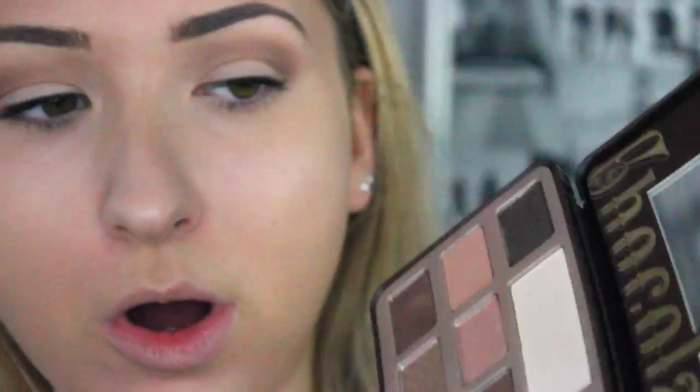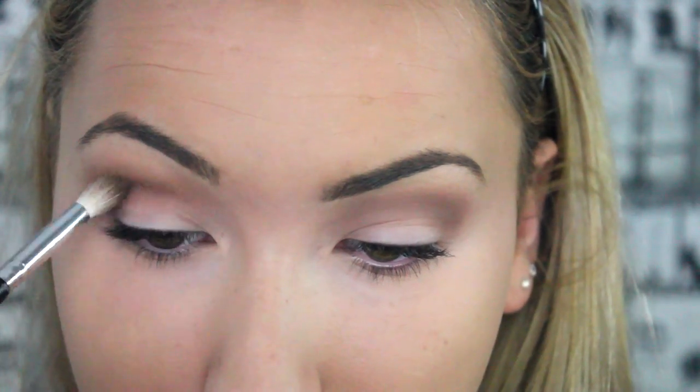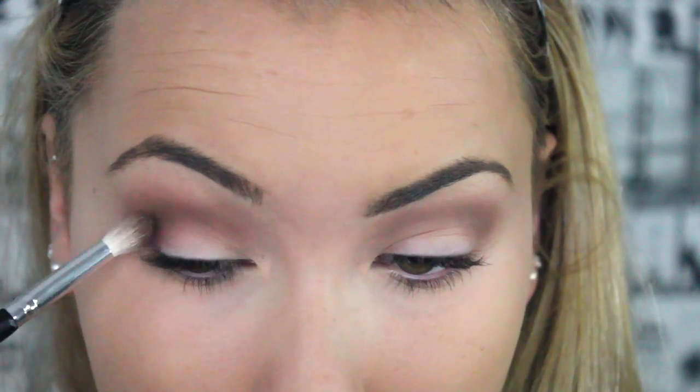So now I'm going to get a slightly more precision brush compared to the more fluffy brush, and take this darker brown. I'm going to put it in the crease but lower down than the last one, and bring it underneath the lash line to really smoke it out. You can see such a difference!